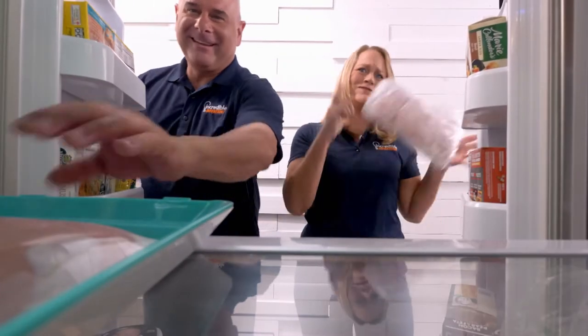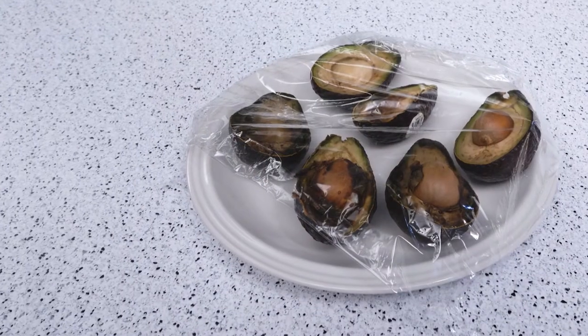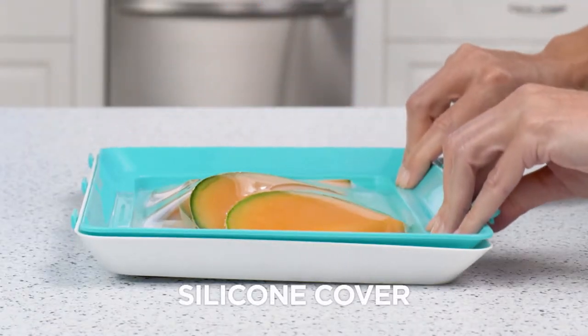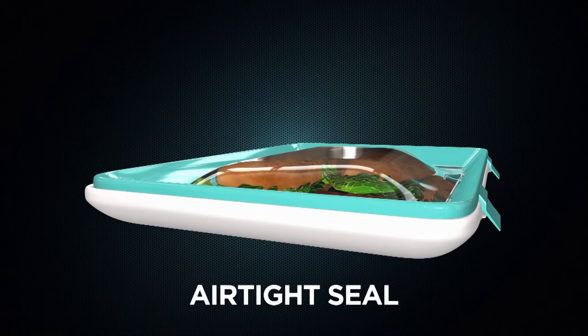And freezer burn? Forget about it! Ordinary containers, foil, or cling wrap allow air to get inside and spoil your food. But the unique silicone cover on the Skinny Stacks stretches to fit over your food, pushing air out and locking in freshness with an airtight seal.